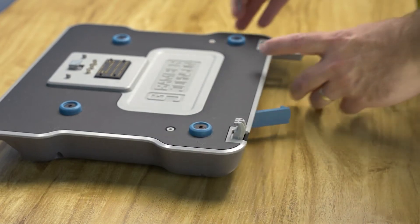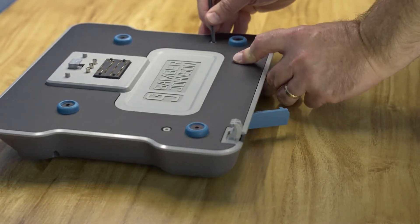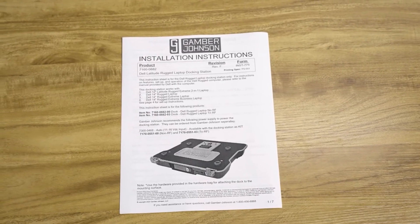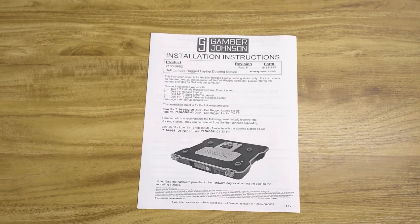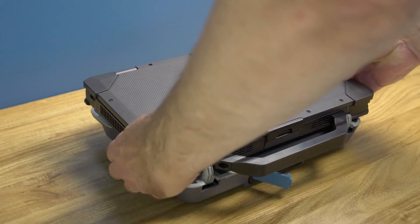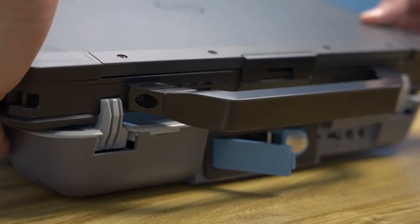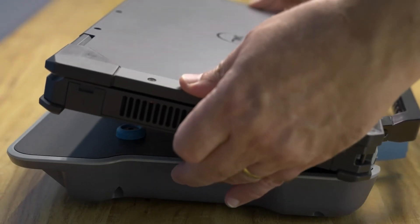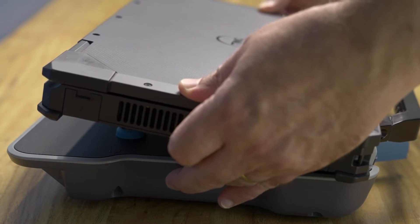In order to dock the laptop, first set the front adjustable hooks to accommodate your Dell Latitude laptop model. Consult the docking station installation guide to see the proper setting for the front hooks. Square up the laptop to the docking station, then insert the front hooks of the docking station into the pockets on the front of the laptop, maintaining at least a 20 degree angle with the dock.